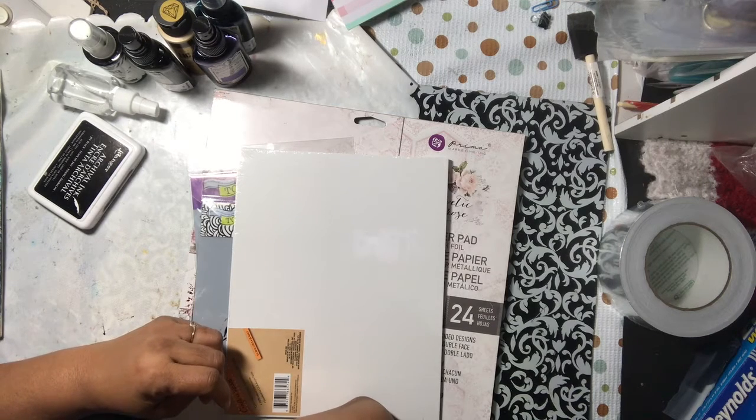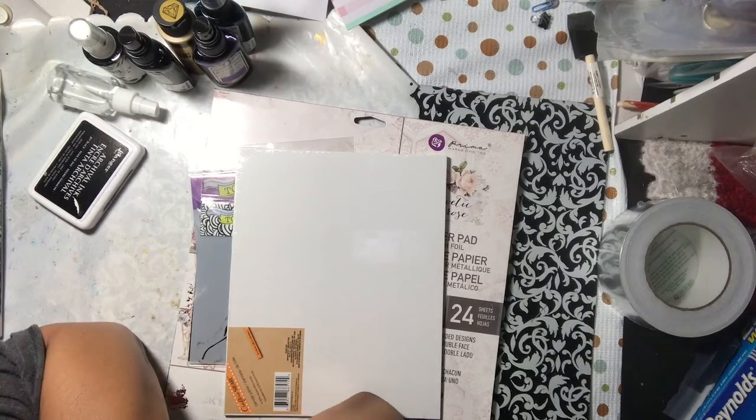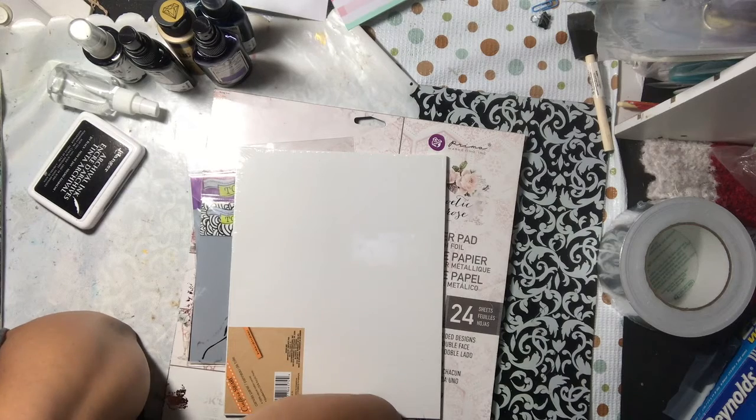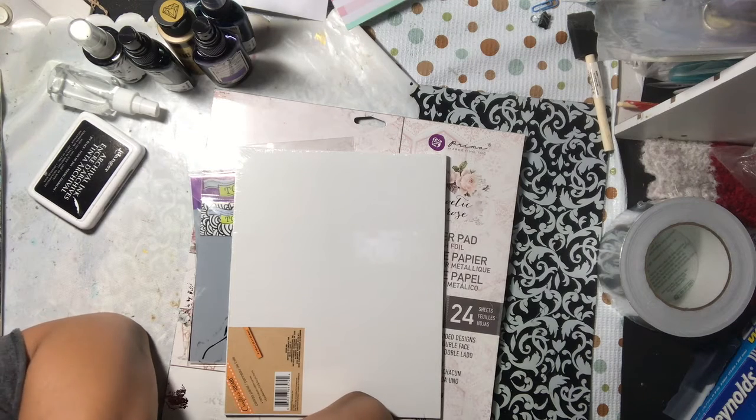Hello YouTube, this is Dawn from Debby Creative. I am here with a project share — 757 Crafty Crafters with an Attitude, CWA. We decided to do a mixed-media canvas where we could pick any size canvas and didn't have to have a particular theme.